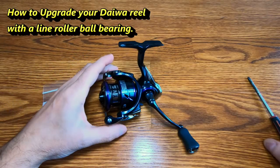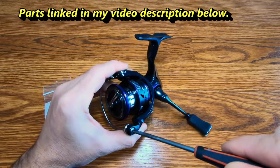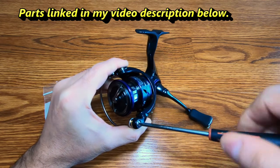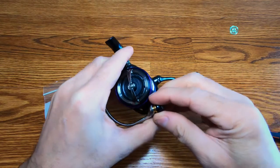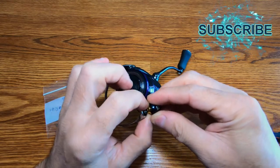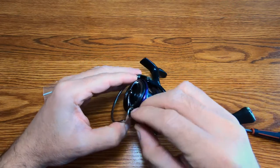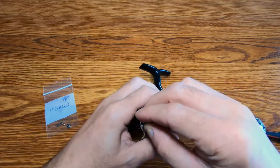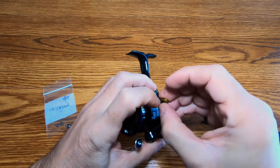I'm going to show you guys how to install a ball bearing kit in these DIY reels. First, you unscrew the bail here just like this. You can see the little plastic bushing on there — just turn this back and take note of the position of this.